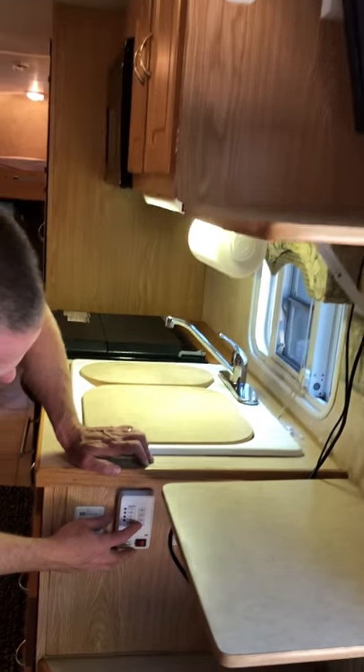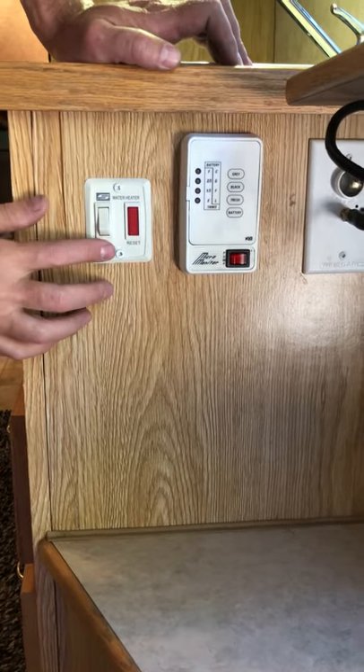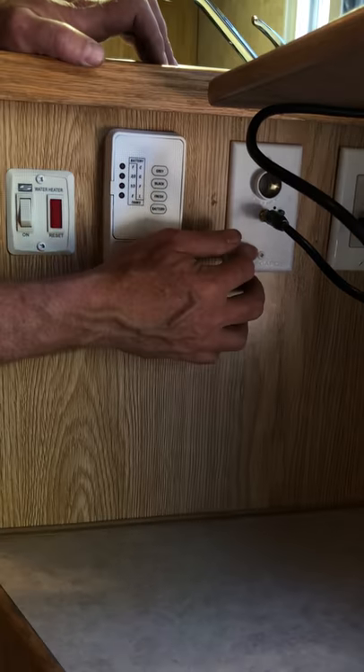Down here you've got your control center — battery, fresh, black, and gray tank indicators. You also have a water heater. This is the antenna tie-in for the TV antenna.